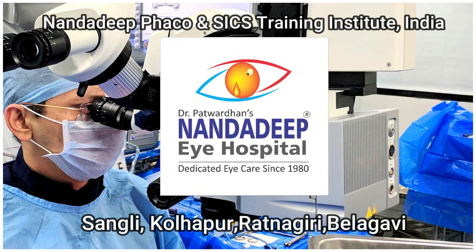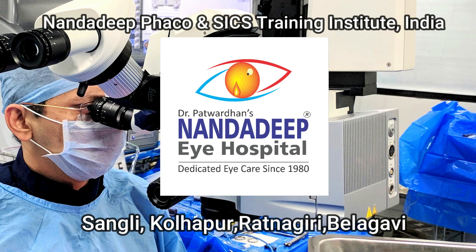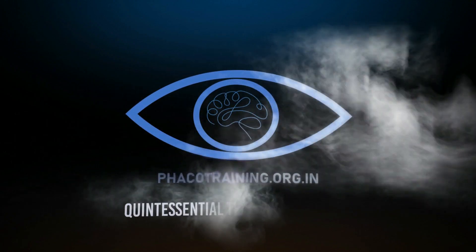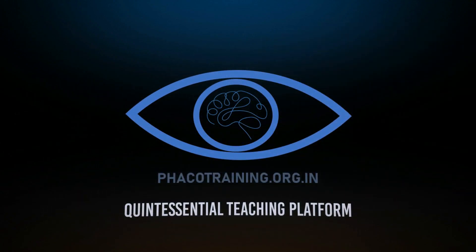This is a great video for learning how to place the IOL in the sulcus and how to do optic capture — what are the precautions and what are the steps. Keep watching the YouTube videos, do subscribe and please do comment on my videos. Thank you so much.